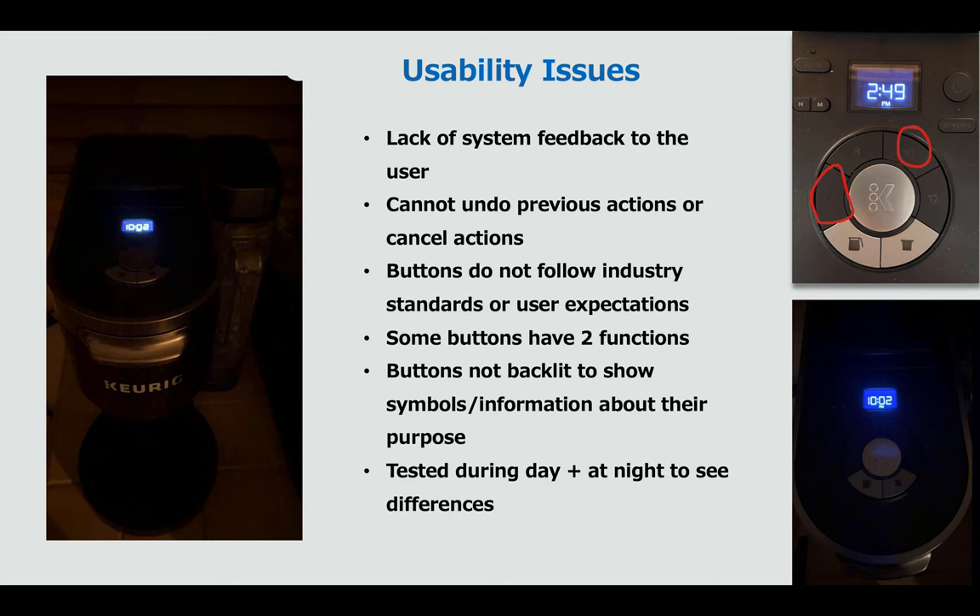Some of the major usability issues that arose from testing were a lack of system feedback when trying to make quantity selections during brewing. You are unable to undo actions once you have chosen the size or amount of water and pressed the middle K button, which is the brew button. You cannot go back or cancel it — you have to wait until the coffee is finished brewing and then restart the process.